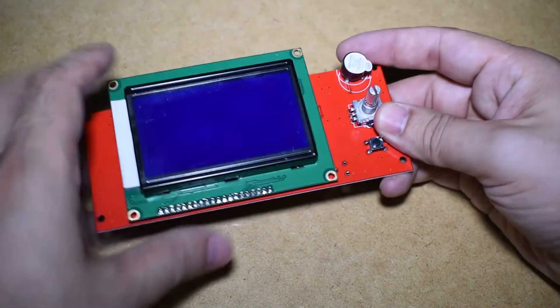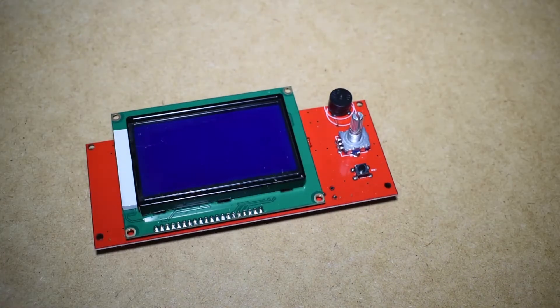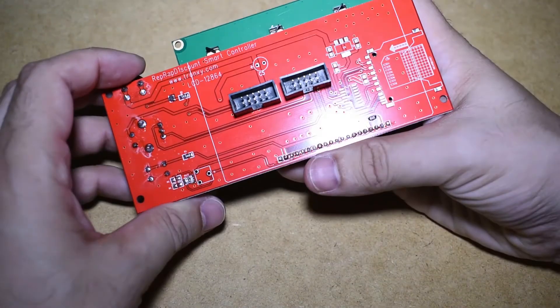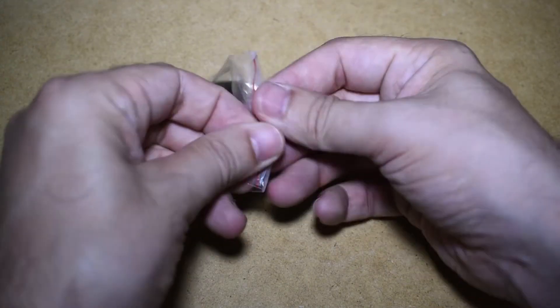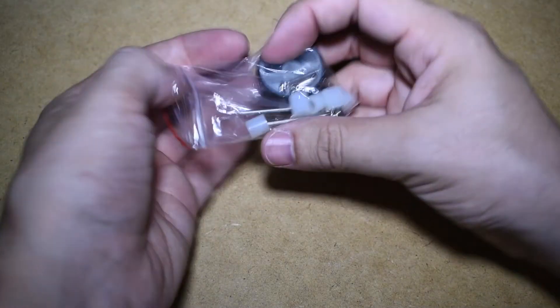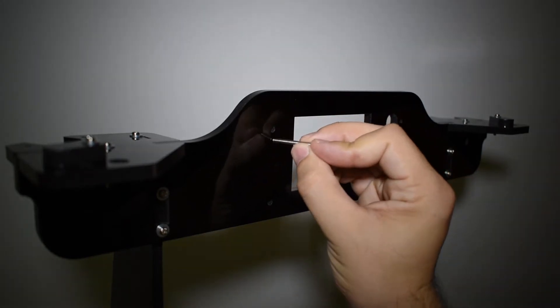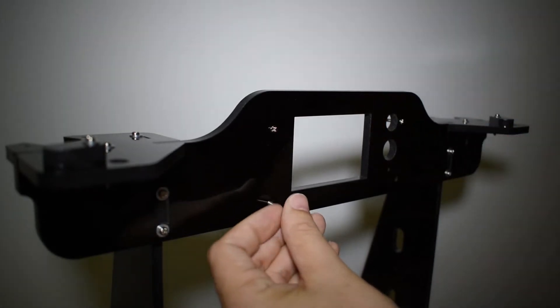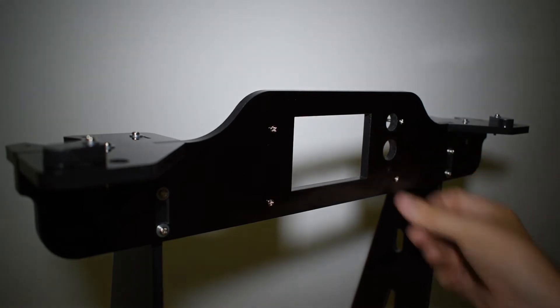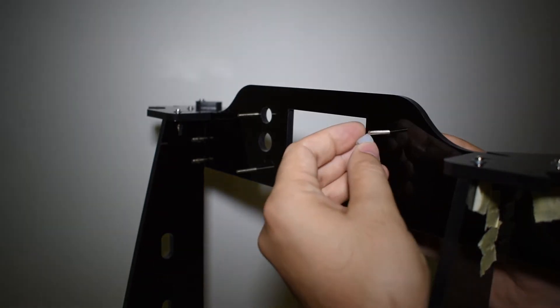Get the display and remove the piezo protection cover. Also, get the small bag with the screws and nuts for the display. Use the long screws and insert them from the front.